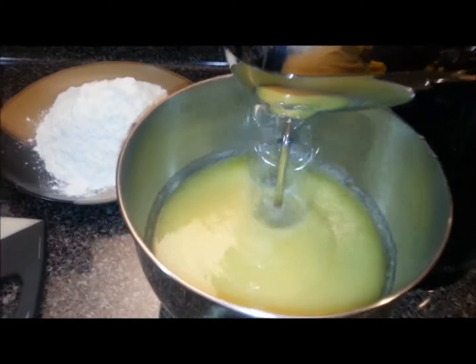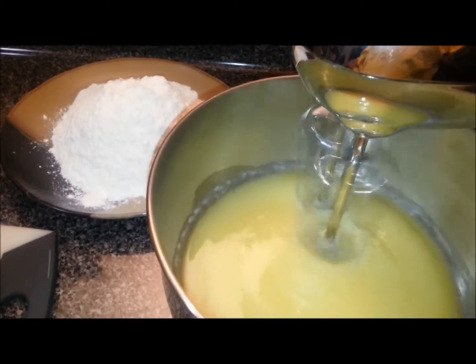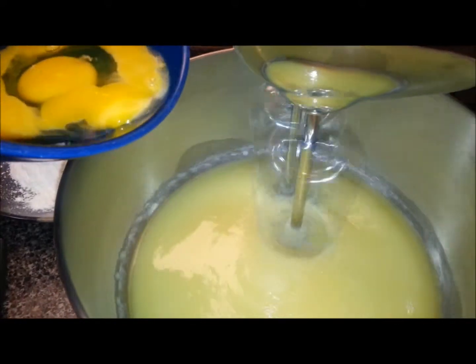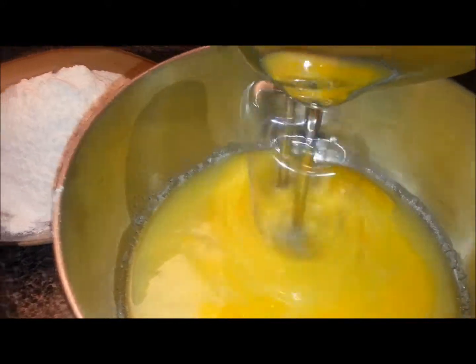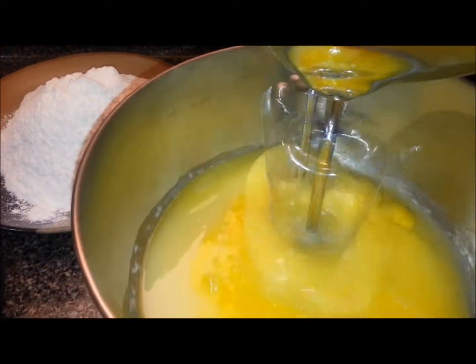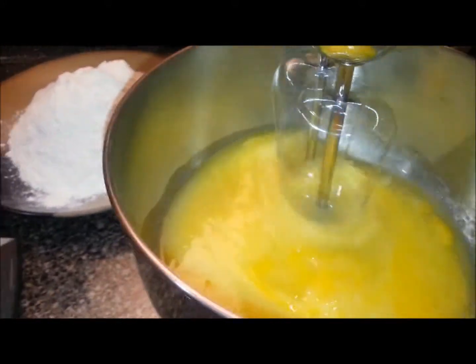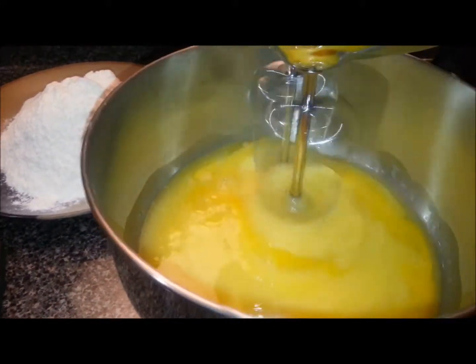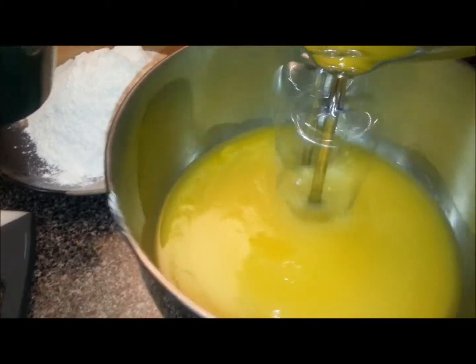The butter and sugar has mixed together really nicely. At this point I'm going to take my two eggs and pour those into the mix and let those get mixed in a little bit. Now that those have been mixed in, I'm going to add in the buttermilk.